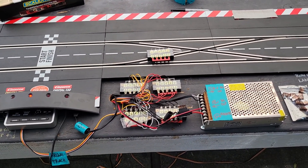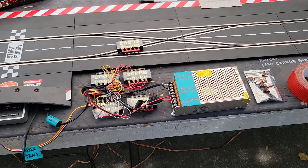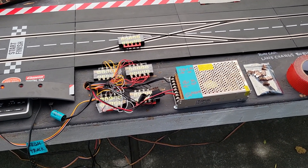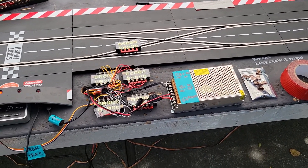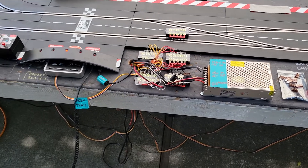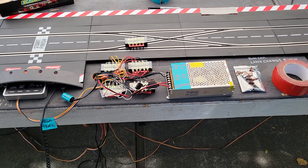This has been Al from the East Bay Slot Car Club in San Leandro. I hope you come and bring a Carrera digital car and race with us — we race on Sundays. If you have any questions, please don't hesitate to comment below. Thank you, I look forward to hearing from you.